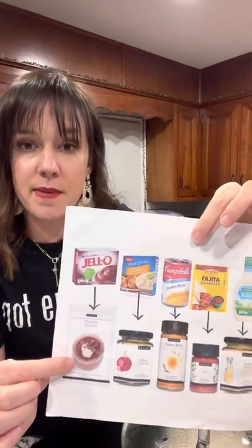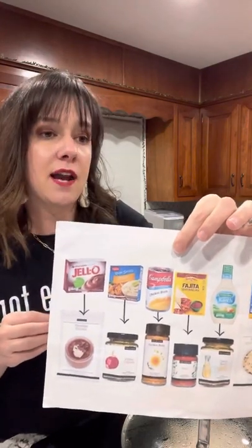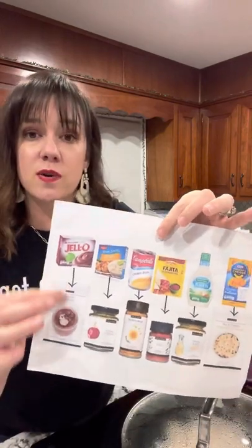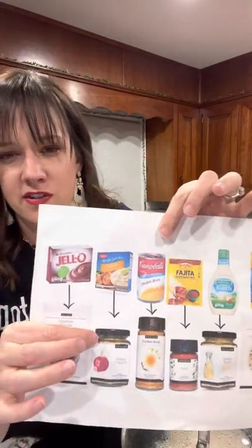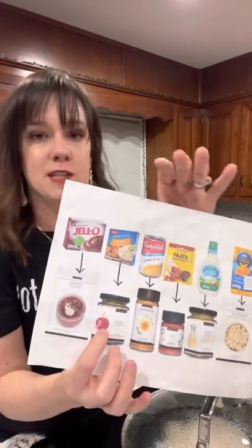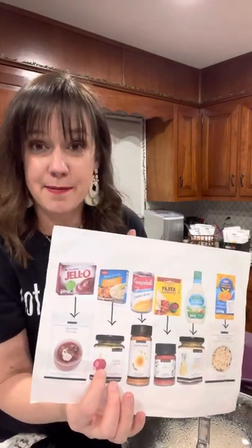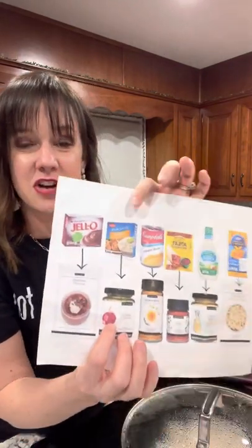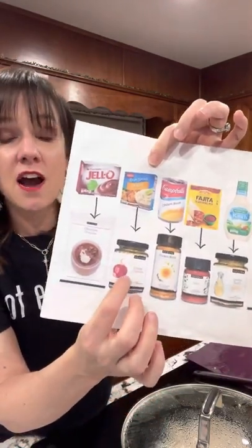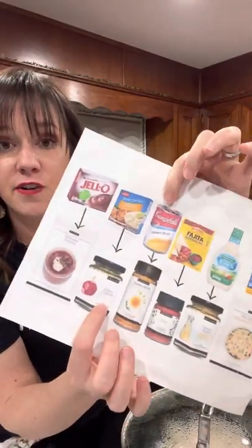We have amazing dessert mixes: pudding, fudge sauce, caramel sauce, and baking mixes like cupcakes, banana bread, and carrot cake. We also have dip mixes — like this three onion dip. I love it because I hate chopping onions. You can use three tablespoons of this three-onion dip mix to equal one small onion, so I always keep this one on hand.